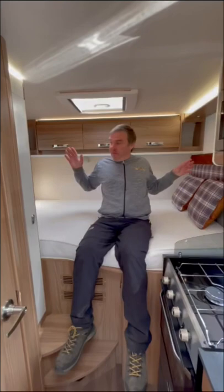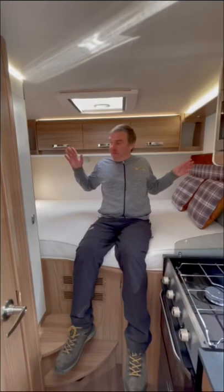At the back we've got the transverse bed, which is a good size, with a window and skylight, and a decent size wardrobe. So there you have it — the Swift Compact Escape, a two berth motorhome.